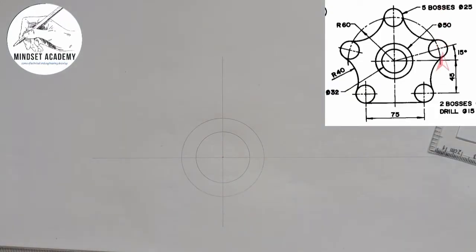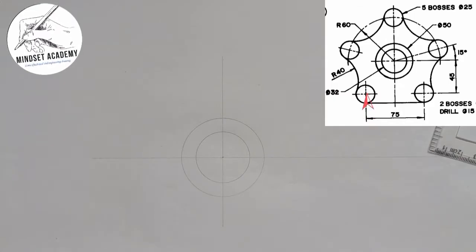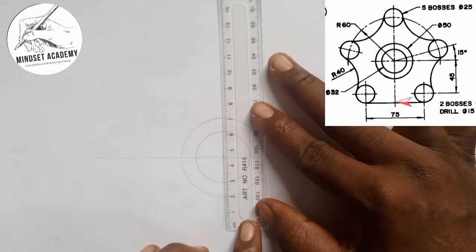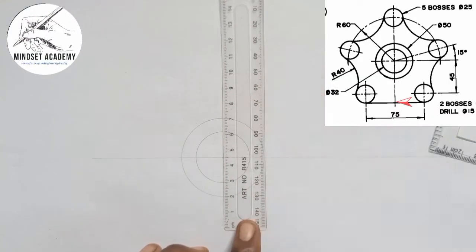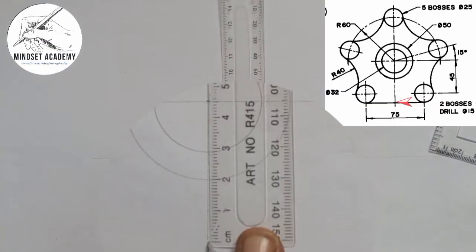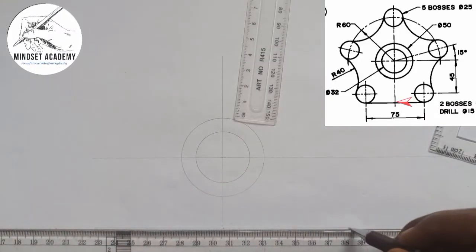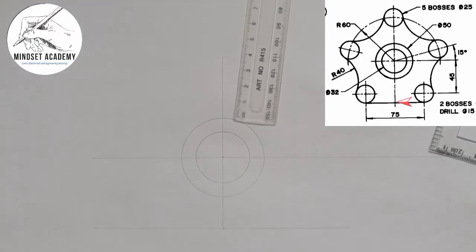The next thing is that from this point to this point is 45, and that is the center of these two circles. I'm going to draw a line of 45 from the center — from here to this point. I'll measure 45, then draw a horizontal line marking the center of my two circles.